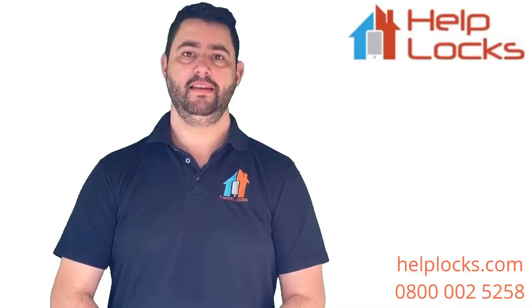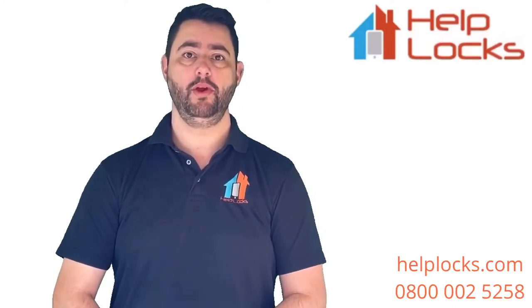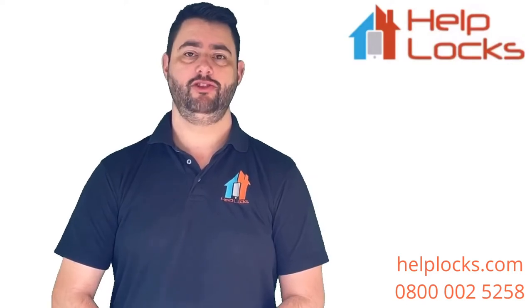Hi, I'm Paul, your help at Socksmith. In this video we're going to be showing you how to remove, measure, and change a Euro cylinder.